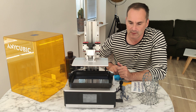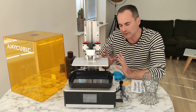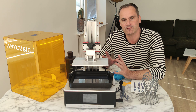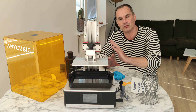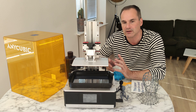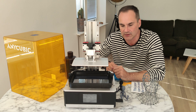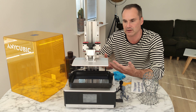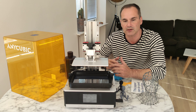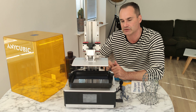Anycubic has a super friendly Facebook community so you can get answers to all your questions. I'm going to add a link below so you can check it out and ask people about their settings and which slicer they use. I'm using the Chitubox slicer and it works really, really great for me.